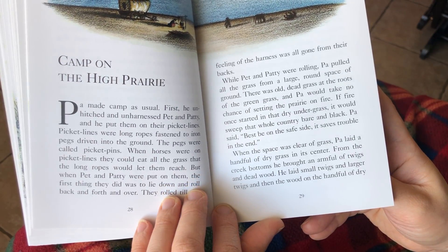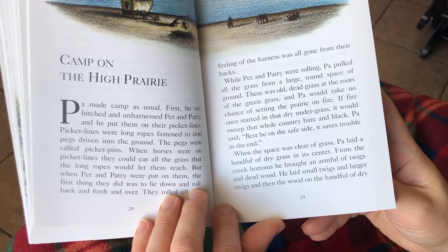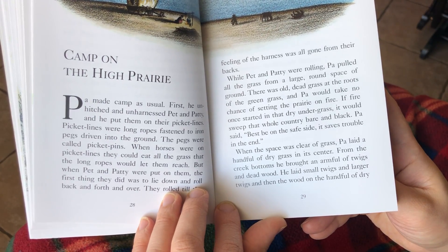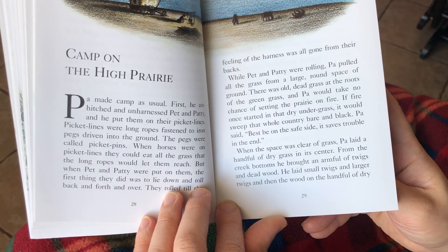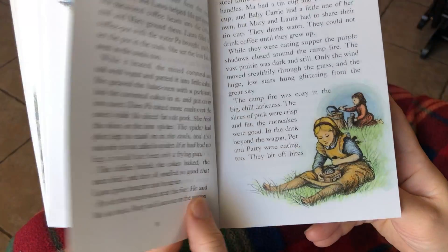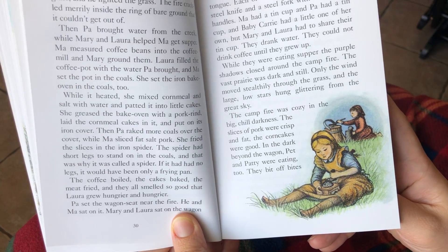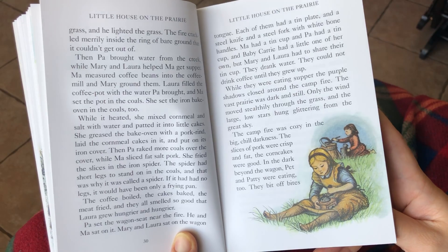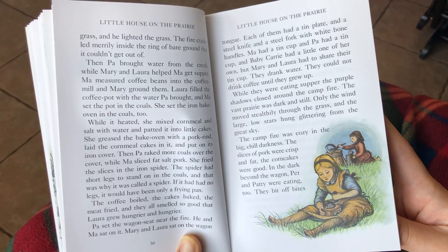When the space was cleared of grass, Pa laid a handful of dry grass in its center. From the creek bottoms, he brought an armful of twigs and dead wood. He laid small twigs and larger twigs and then the wood on the handful of dry grass and lighted the grass. The fire crackled merrily inside the ring of bare ground that it couldn't get out of.